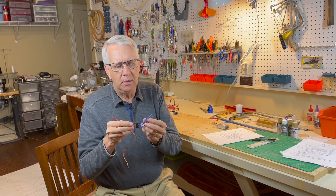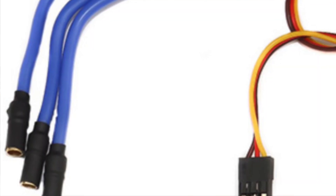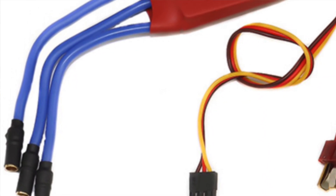The wires to the motor — there are three of them. They could be any color; the colors don't matter. There's no polarity with these motors.